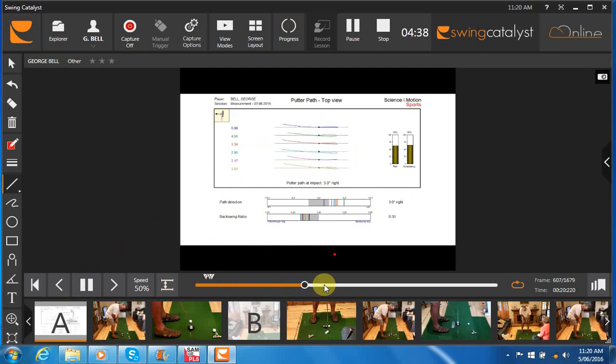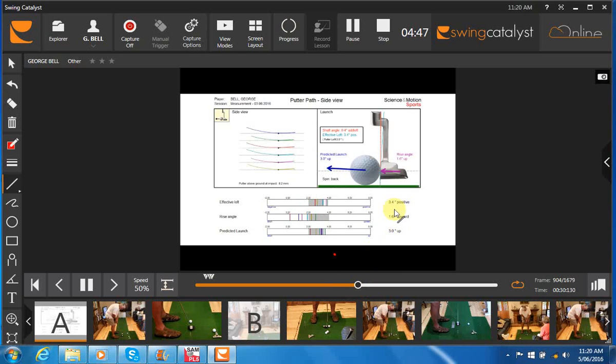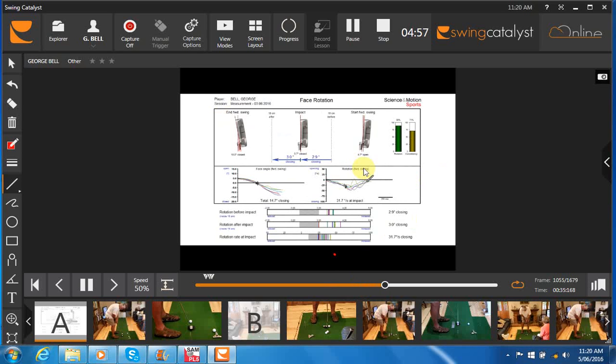3 degrees out to the right is a little bit too much. Impact spot is a little bit inconsistent, a little on the toe. With the rise angle, it's saying that the predicted spin would be backspin, and that's just because the rise angle is not quite up enough. That has a little bit to do with the left hand low grip, but also with your disconnecting your arms a little on the follow through.